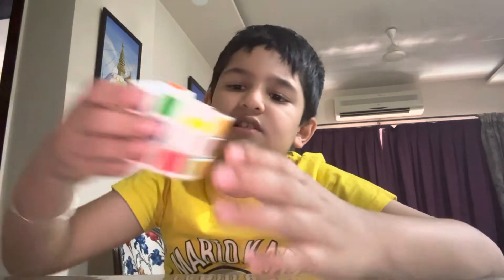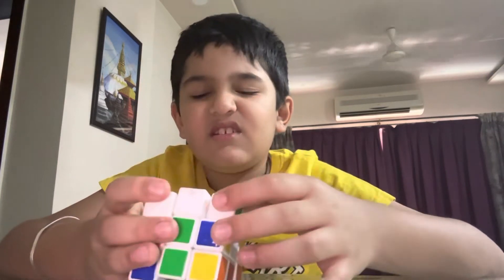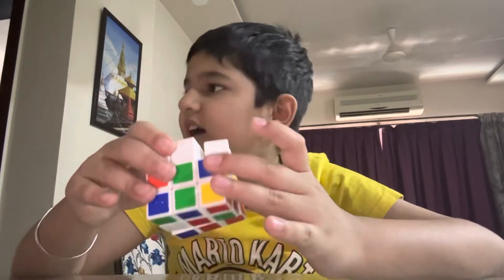So next is this cube — better stay away from this. This is not a good cube. I will never review this ever again. Garbage!